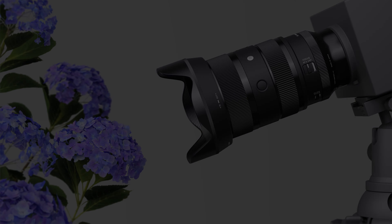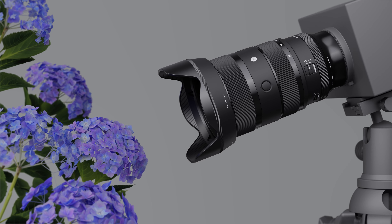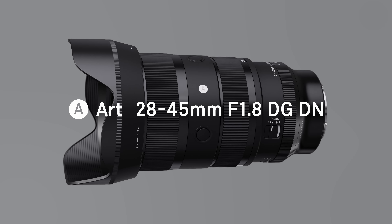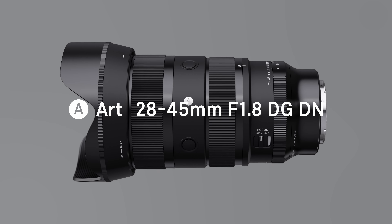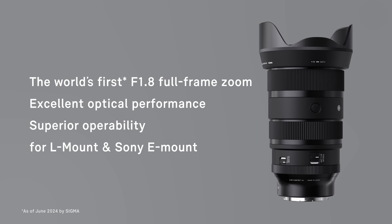This lens has a minimum focusing distance of 11.8 inches, allowing you to get close in on delicate subjects. The Sigma 28-45mm f/1.8 DG DN Art lens will be available for the Sony E-mount and Panasonic/Leica L-mount.